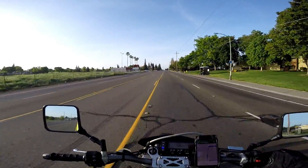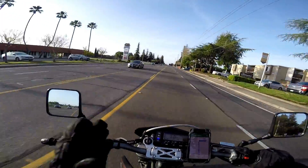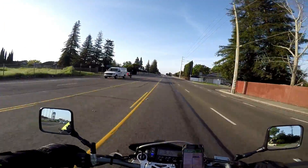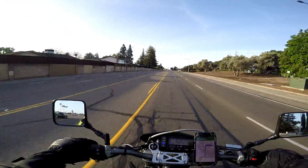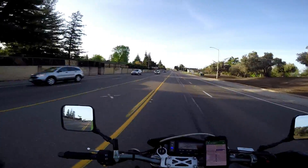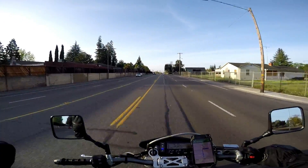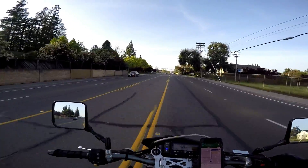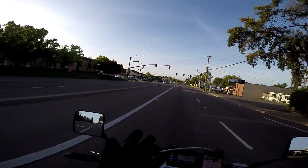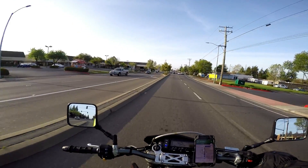I'm almost at my final destination so I feel like that's a good time to wrap up. In summation, this bike is fun, fun, fun — I don't know any other way to describe it. It certainly has its shortcomings, but overall for what you get it is really cool. Definitely check one out if you have the opportunity — borrow one from a friend, or rent one. Hope you enjoyed this video and I hope you stop by again sometime. Until then, goodbye.